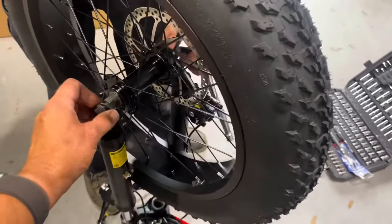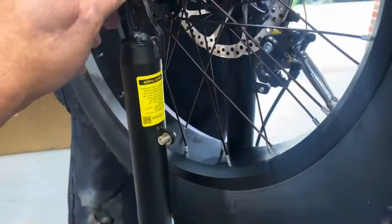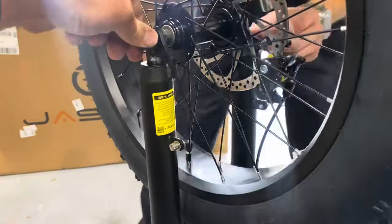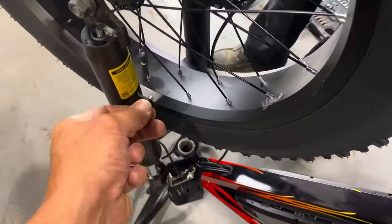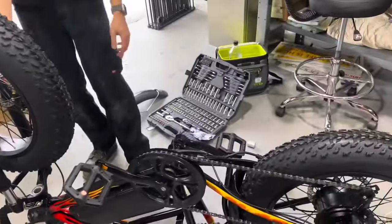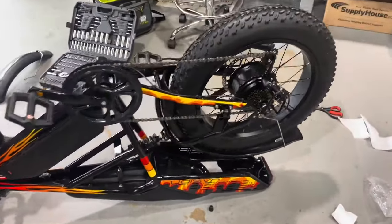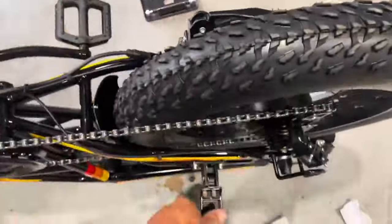You line those up and there's a little clip that goes in right there. There was a loose piece — turns out it's for the mud guard. Nice! This thing is pretty epic. It even has a little foot rest there if you want to carry someone on the back.